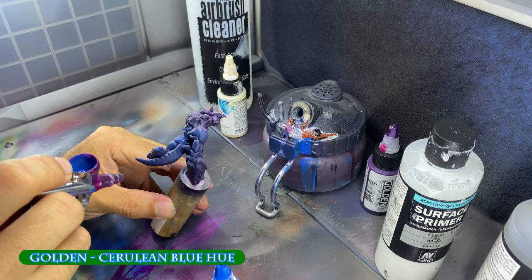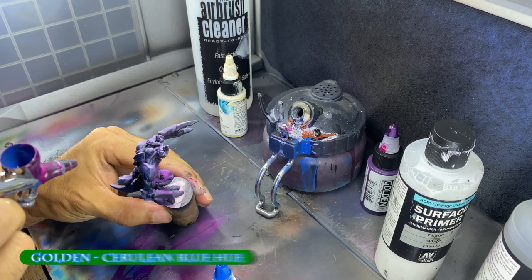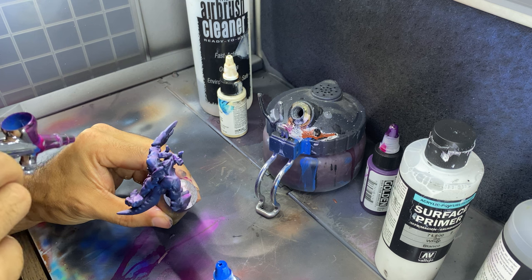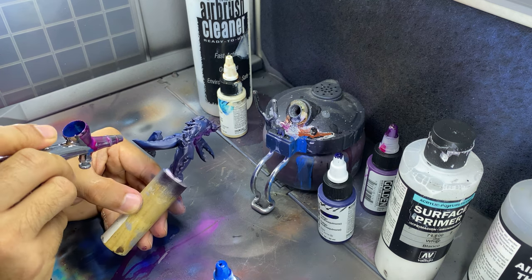For the shadows away from the flames, I spray the rest of the model with cerulean blue, followed by a darker indigo from a zenithal position to darken the back where the light of the fire cannot reach.